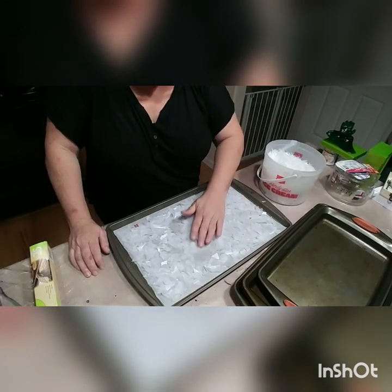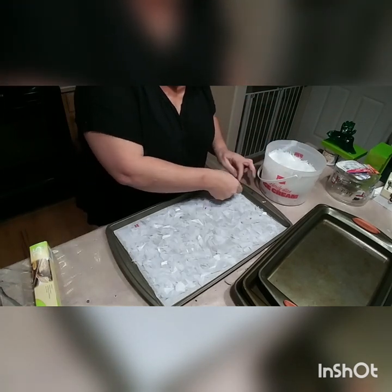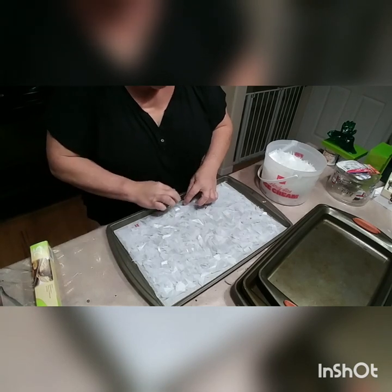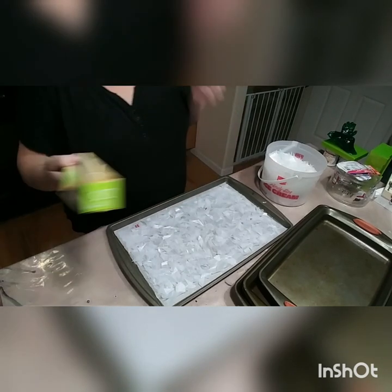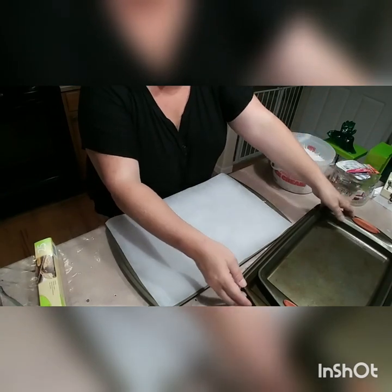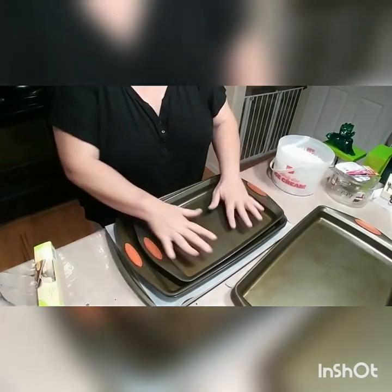I can take some pieces back out and just play with it until it looks as full as I want. I want one solid piece on the sides — it doesn't really matter because it's going to change slightly anyway. Then you take another piece of parchment paper and lay it over the top. I have heavy cookie sheets — this is three cookie sheets — and I just lay them right on top to keep the pressure on.